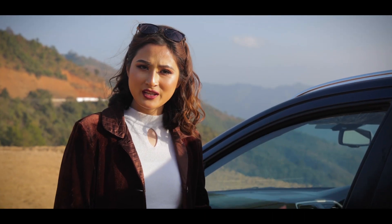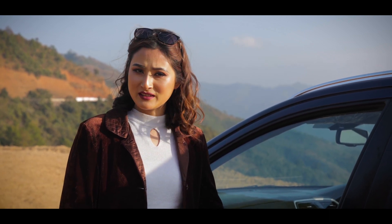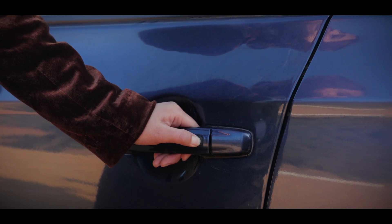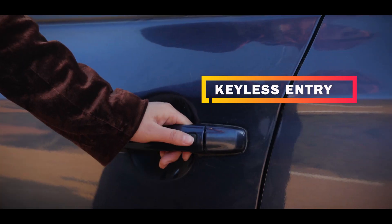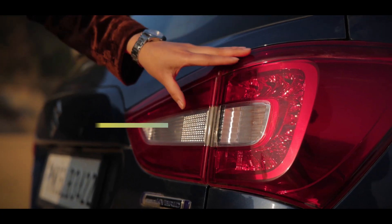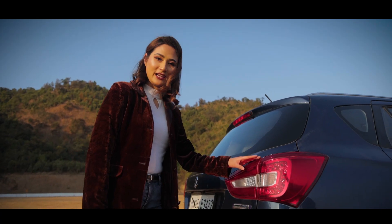When the driver approaches the door section, the keyless entry is in the door — when the driver is near, the keyless entry locks and unlocks automatically. There is also a slit tail lamp which gives a more beautiful and elegant look.